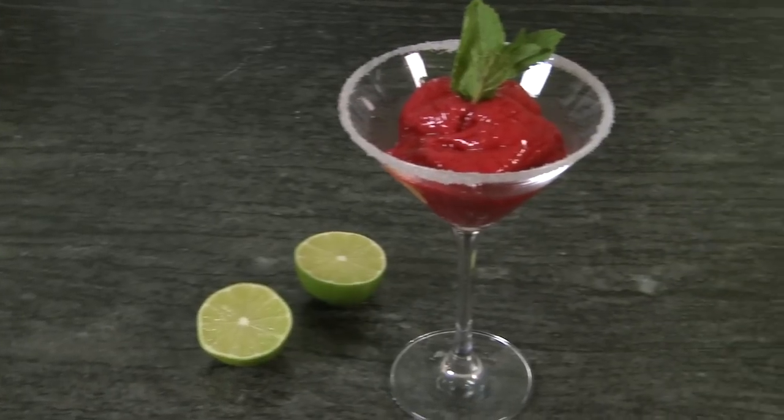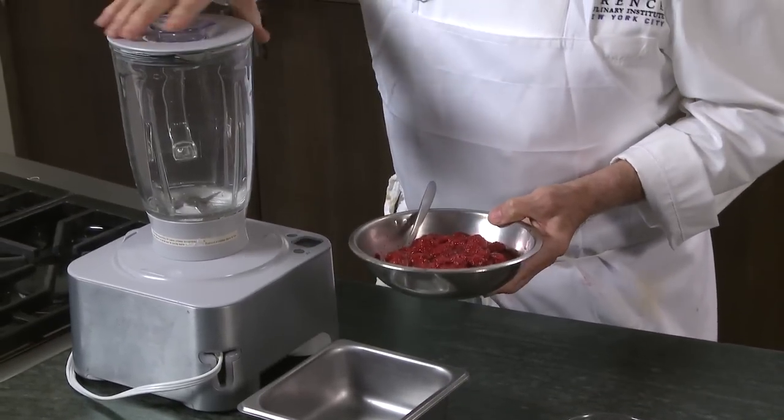One of the greatest desserts for me is a fruit dessert — a sherbet or a granite. And that's what I'm going to do here with raspberry. You can, of course, use fresh raspberry.